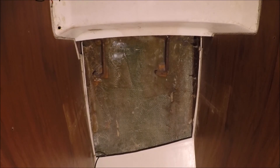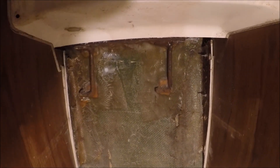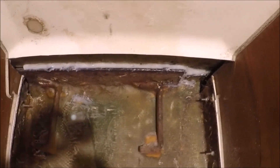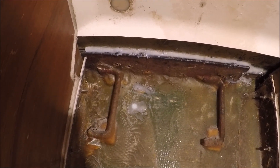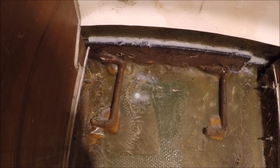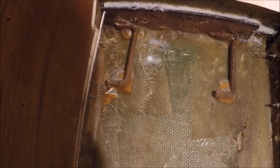While working on strengthening these chain plate backing plates and sealing the hull-to-deck flange better, we've uncovered some other jobs — which demonstrates how one job always leads to a couple of others on a boat.